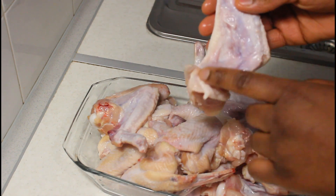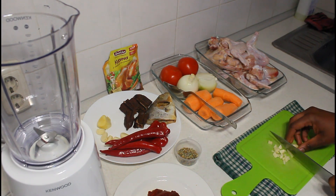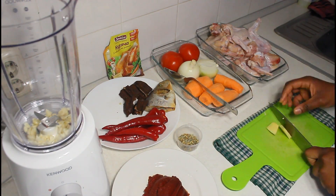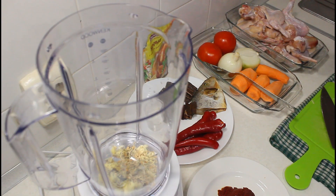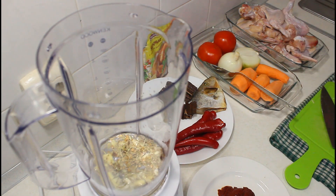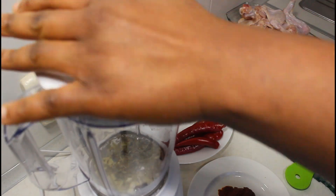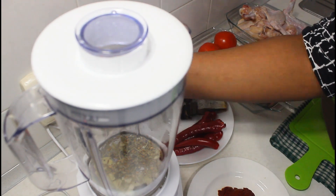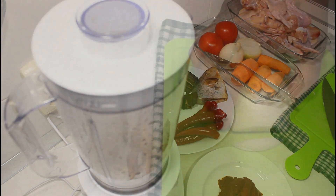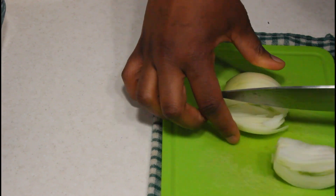I want to draw your attention to something: most of the time when people are washing their chicken they do not take time to wash it very well. Especially chicken wings — aside the gizzard, the chicken wing is the hardest part to wash. There's actually dirt in the armpit area of the wing, so you have to cut off the tip and make sure you scrape that area properly.